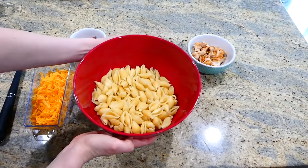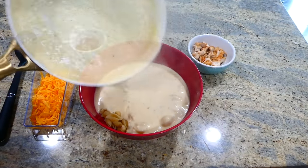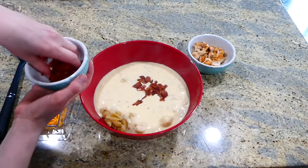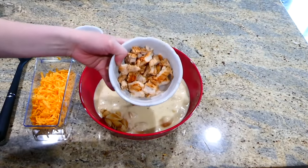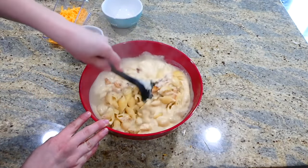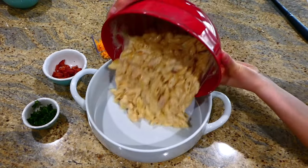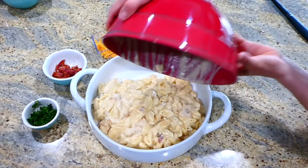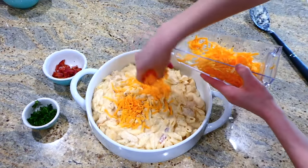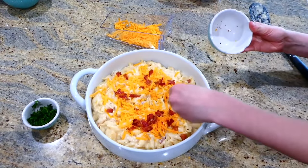To assemble our casserole, I have our drained pasta noodles and I'm just adding the sauce we made. Next, add some of the bacon we cooked up — I'm crumbling it in but saving a little bit for the very top. Then I added all of the chicken we cooked up and gave this a really good stir. In my large round casserole dish, I added the noodle mixture, then on top added about a cup and a half of sharp cheddar cheese, the remainder of the bacon, and about three tablespoons of fresh chopped parsley — the parsley is optional.